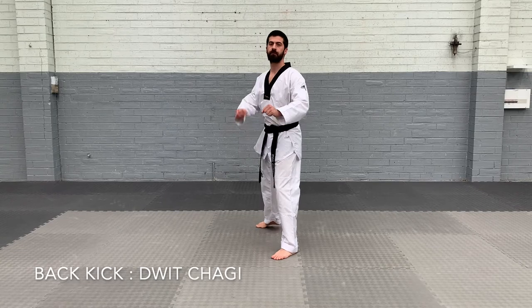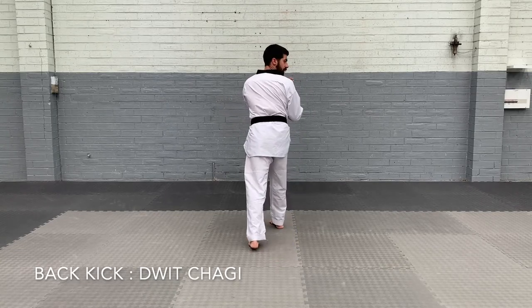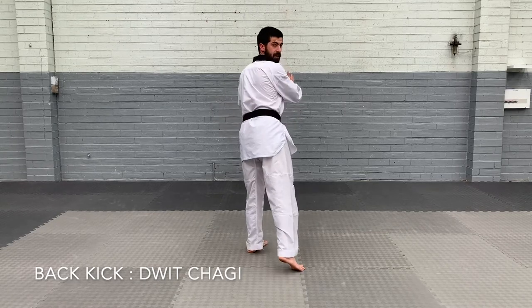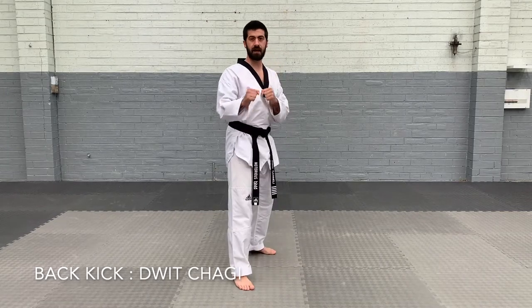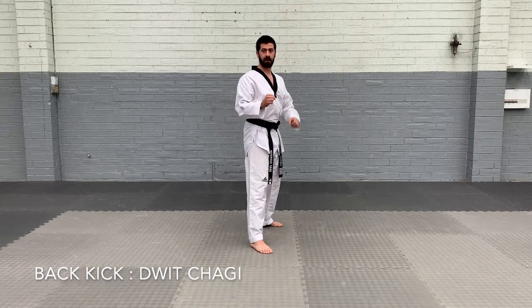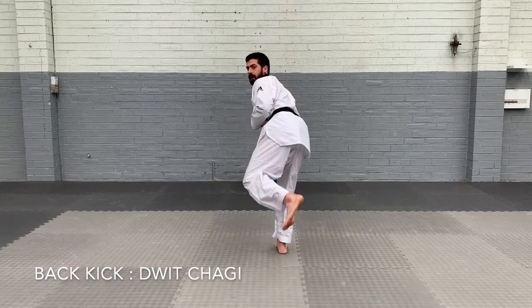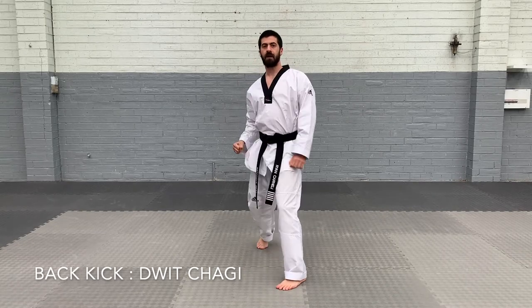So now right leg — I'm kicking with my back foot. In fighting stance, I turn, look over my right shoulder, and kick with my right leg. My body stays facing the back wall — kick, down, and then turn. I'm going to turn, look, back kick, land, and then turn my body when I'm finished. And that's back kick.